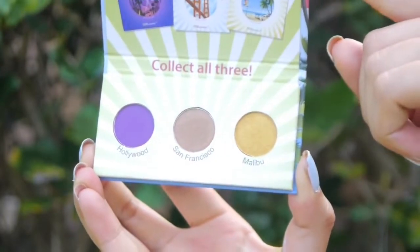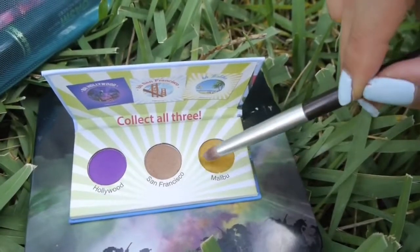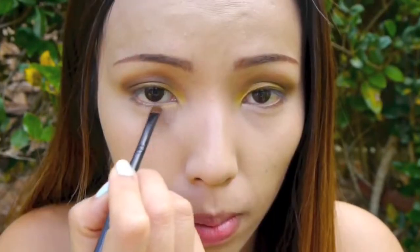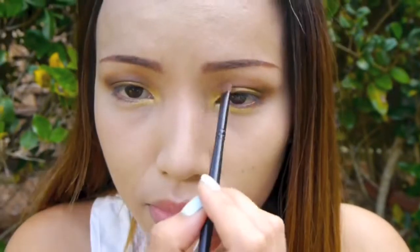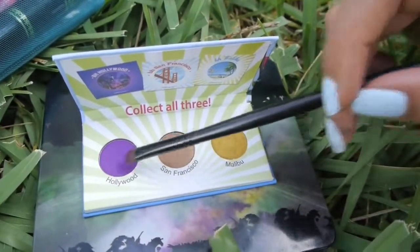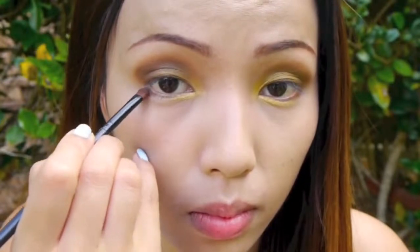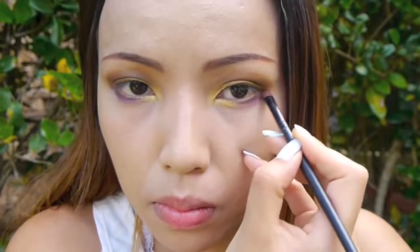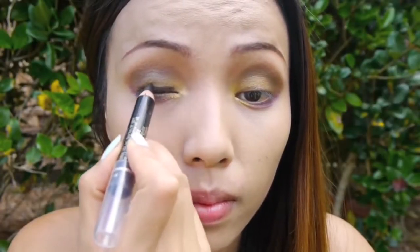I like experimenting with colors in summer, so here's this BH Cosmetics palette called the California Collection, which is really cute and very affordable. I'm just gonna take the gold eyeshadow and apply that on my eyelids and my inner eye corners. I want to add a pop of color to this neutral eye, so here I'm picking up this purple eyeshadow and just sweeping that on my lower lash line.